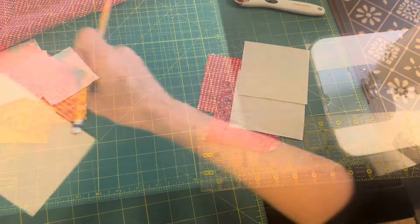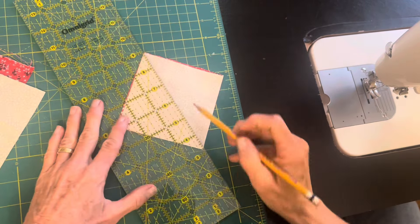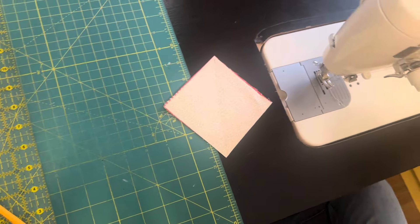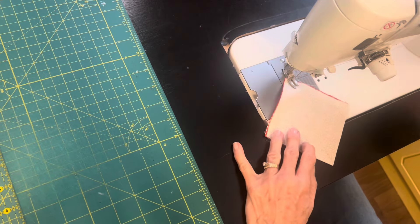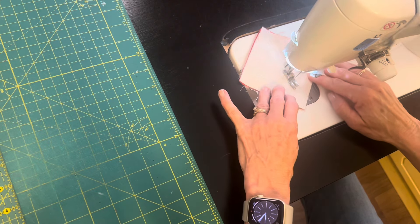To make the hourglass block for each of these quilt blocks, I'm using those two four-inch squares, and I'll be able to get two hourglass blocks out of just these two squares. You saw me cutting extra for the other blocks in my quilt, but really for just this one block I only need these two pieces of fabric.